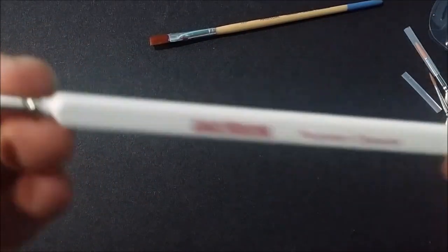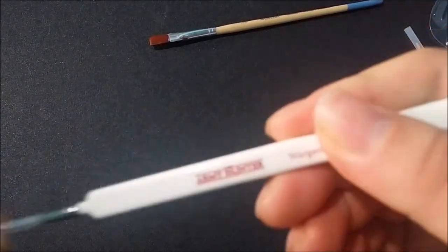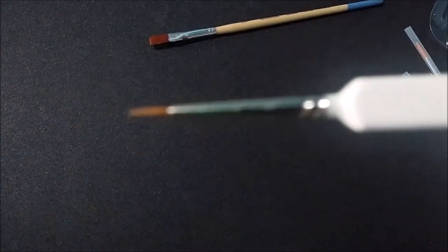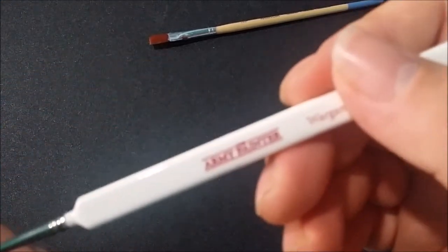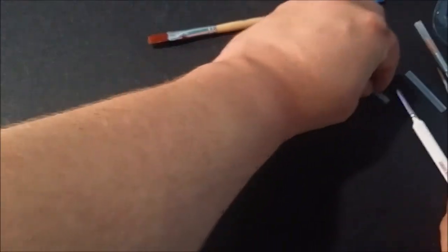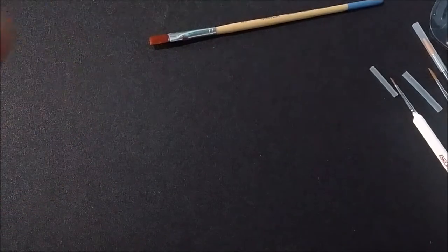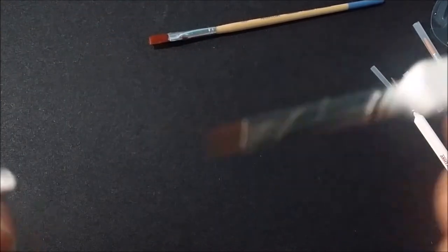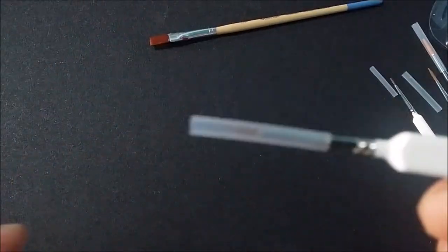Next one down, we got the character brush. Like I said, this is the one I'll compare to the Masterclass brush here in just a bit so you can kind of see the difference. You know, finer, better for detailing. And of course the detail brush — again, fine brush, great for those little details.